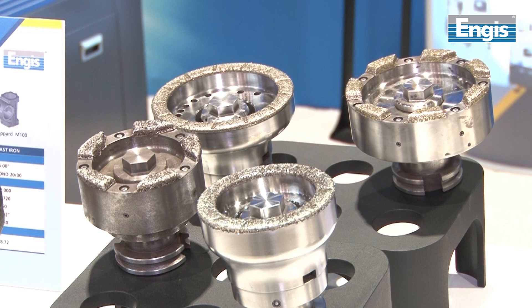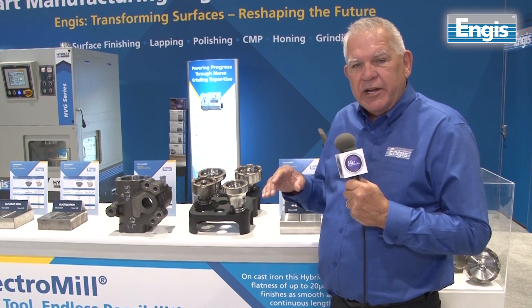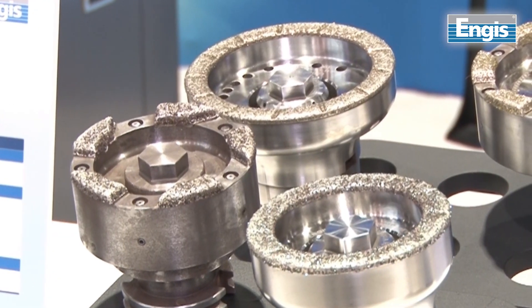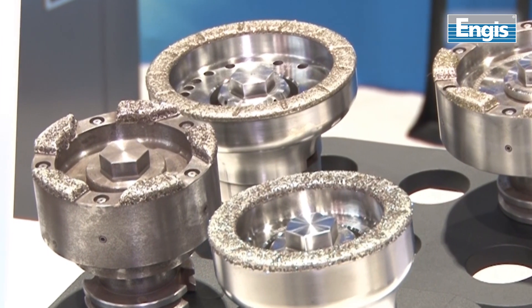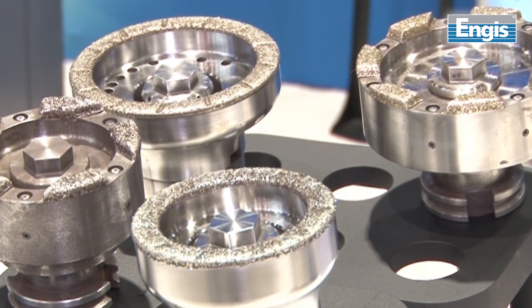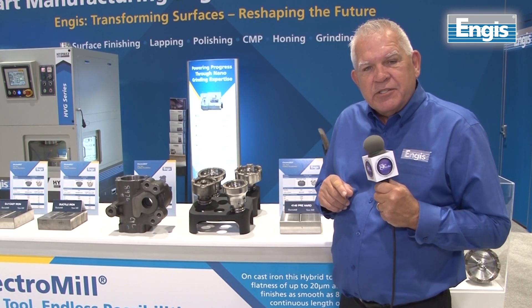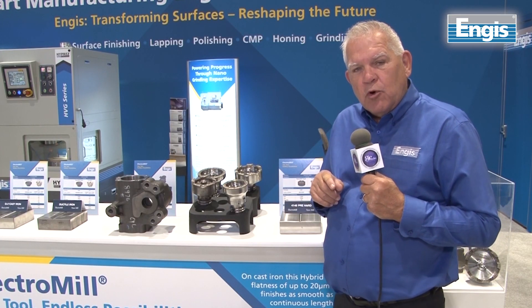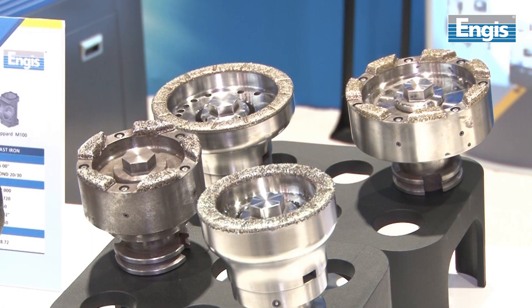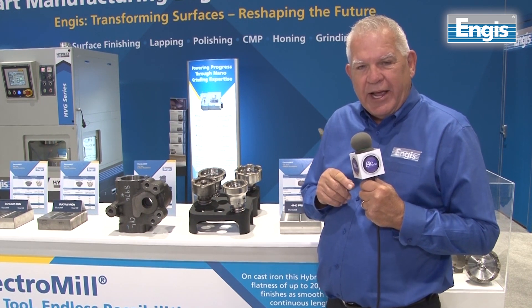Electromil is a product developed to satisfy a need for the final operations in deck grinding, block grinding, and housing grinding. It can also be combined in a CNC center to be included with other machining operations. The advantage of this product is its ability to have very durable, long-lasting benefits to the customer, while delivering flatness and finish unparalleled by any face milling tool on the market today.